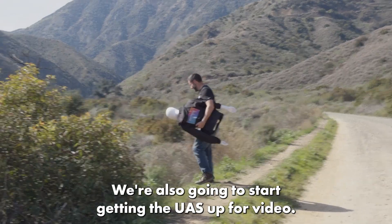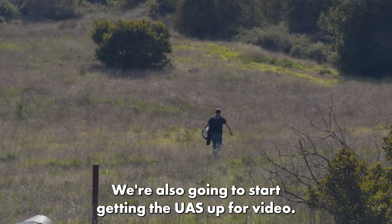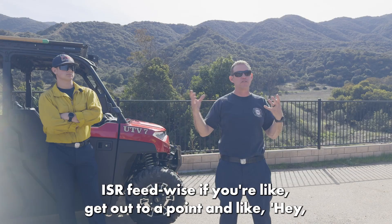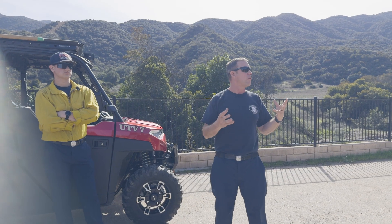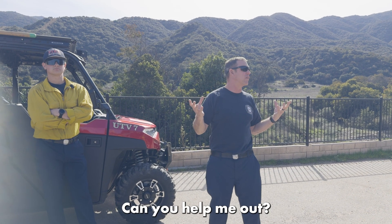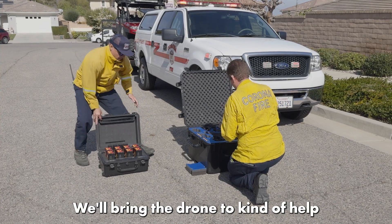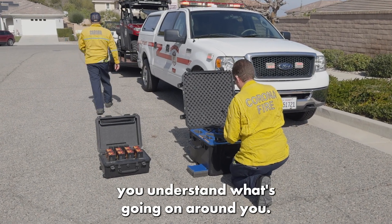We're also going to make the URI app stop for video. When we're out there, we'll call IFR for you guys — if you get out to the point and say, hey, I need more intel, can you help me out? I only found this, I didn't find the hiker. We'll bring the drone to help you understand what's going on around you.